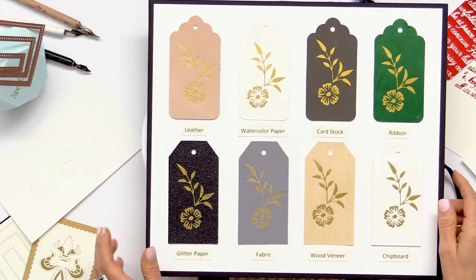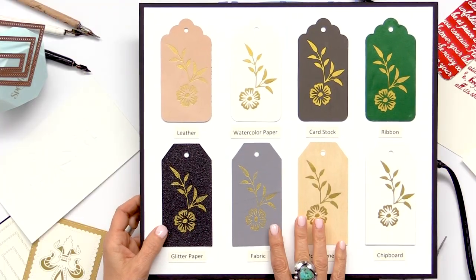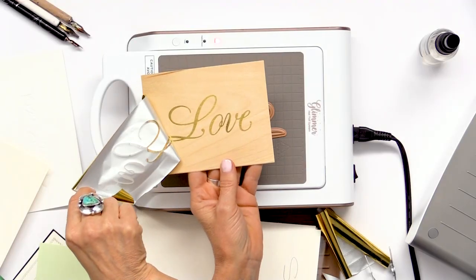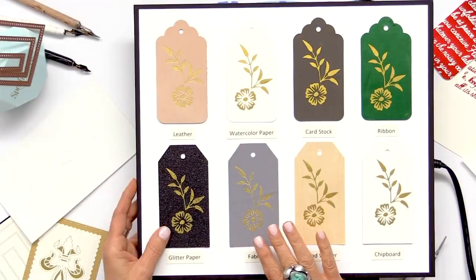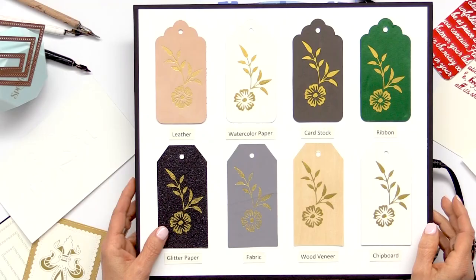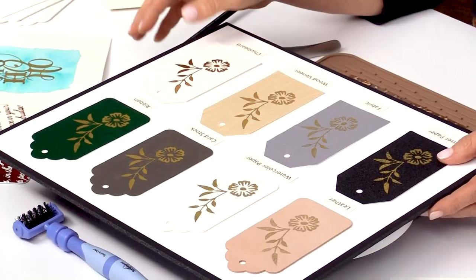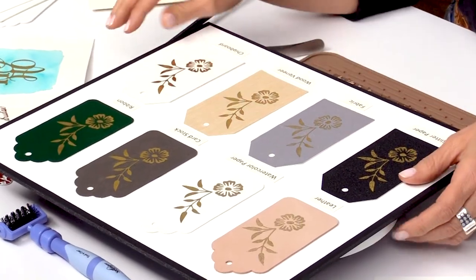Let me go ahead and get started. I'm going to go through some of the different surfaces that you can use the foil machine with. One of the things you need to keep in mind when working with different surfaces is that there are a lot of different variables. If you're using a different machine and different surfaces, you're going to have to experiment by using shims — either adding a shim or eliminating the shim based on what surface you're foiling on. You can also add shims by just using cardstock.